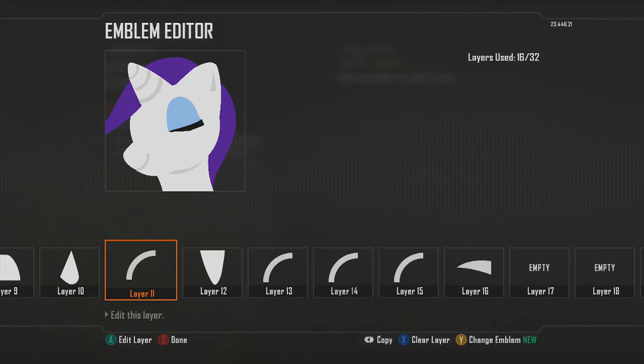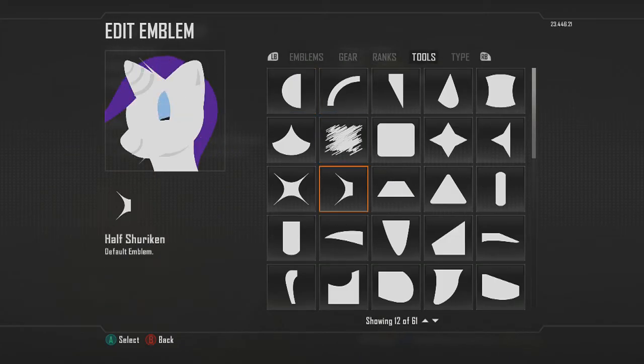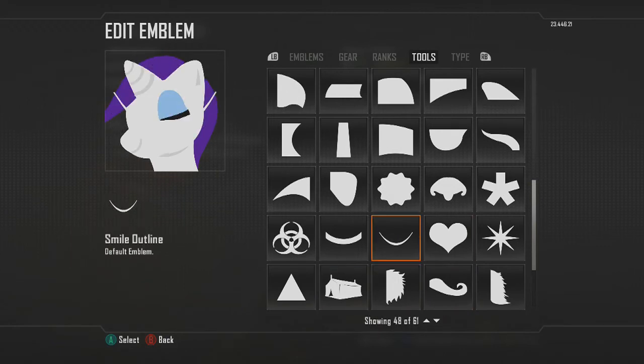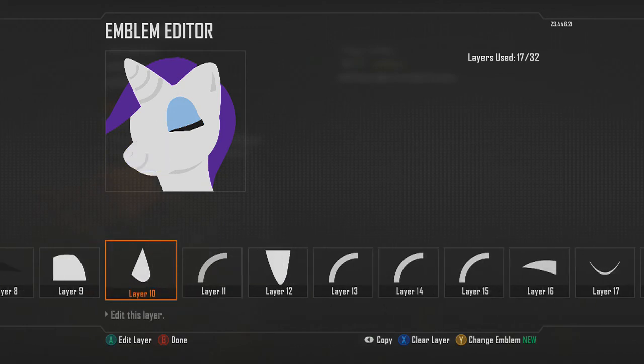Let's finish the mouth area. I used the smile outline shape as the nostril, so something like that.